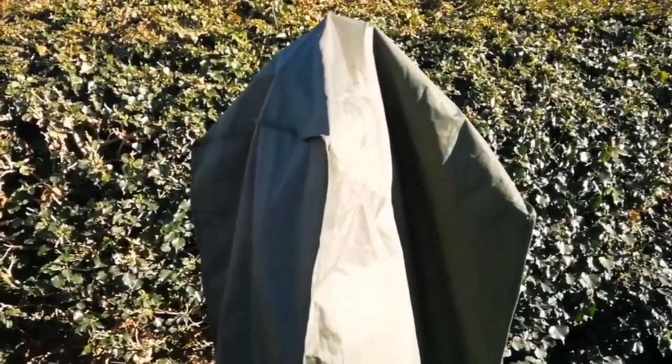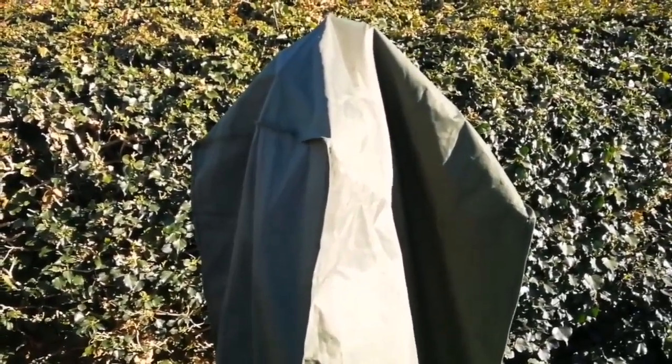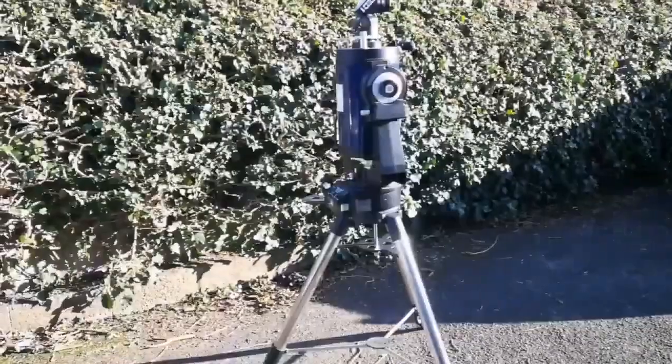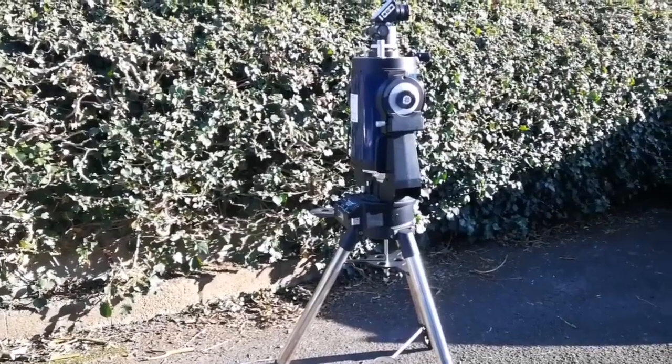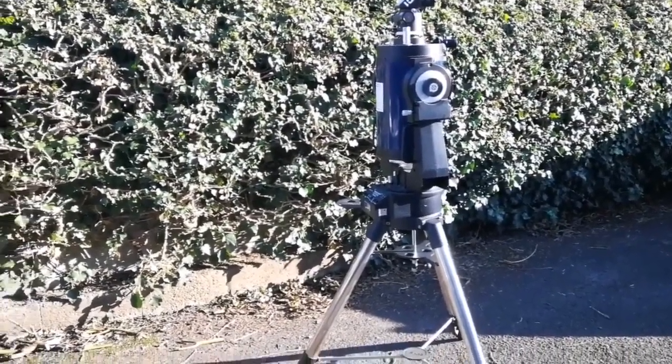I put the telescope out to reach thermal equilibrium and I will show you. This is my lovely trustworthy Meade LX200 8-inch telescope.